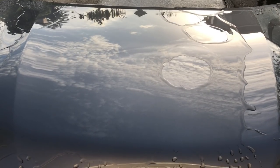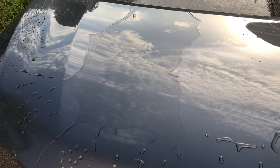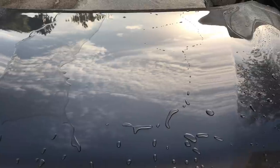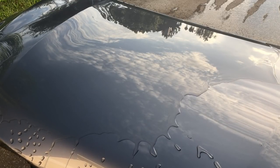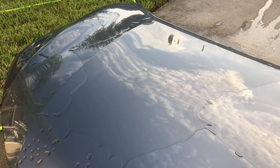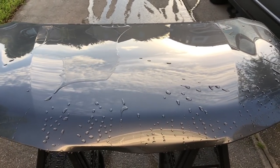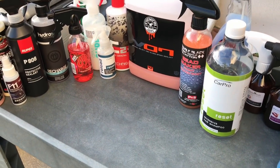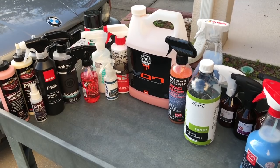In terms of gloss levels out of the gloss meter, both products gave me comparable results. A lot of guys are drawn into Chemical Guys V7 based on how it makes the paint look rather than its durability. You're going to get very similar levels of gloss and appearance improvement out of Bead Maker as you will with V7. The gloss meter tells me how shiny the paint is, not necessarily how good the product makes the paint look — depth, wetness, and those factors matter visually. For gloss or appearance enhancement, I'd recommend either V7 or Bead Maker, but you'd go with Bead Maker because it's $12 a bottle instead of $17–$18 with V7.